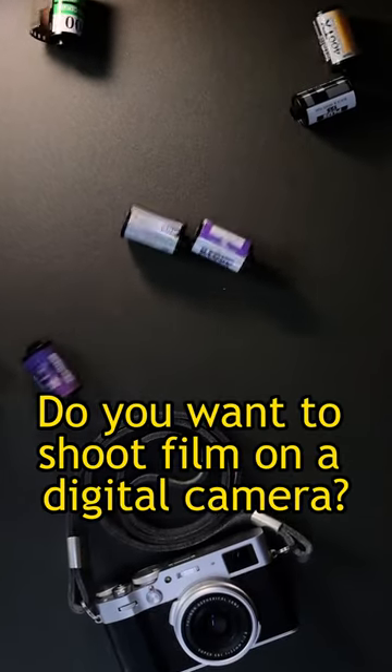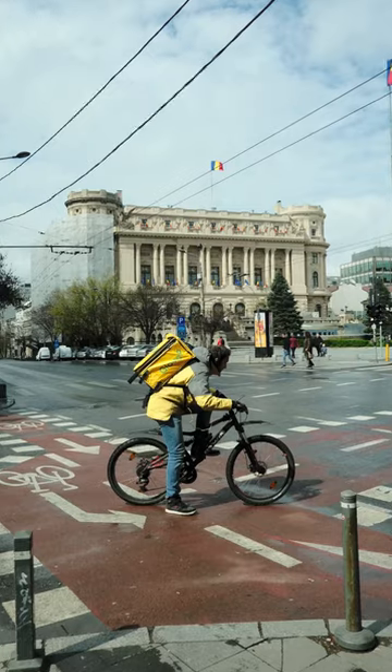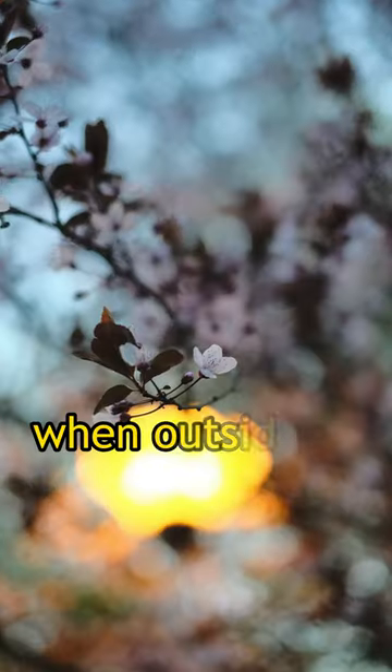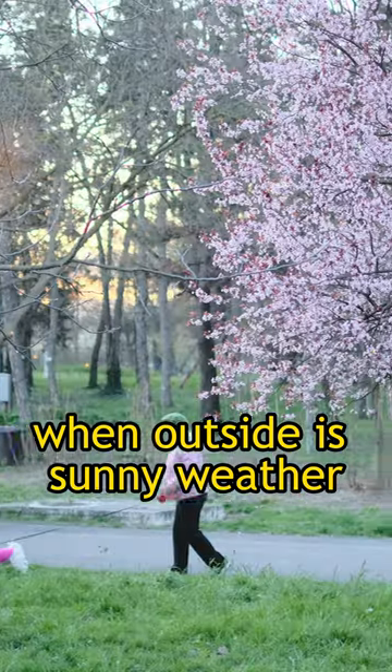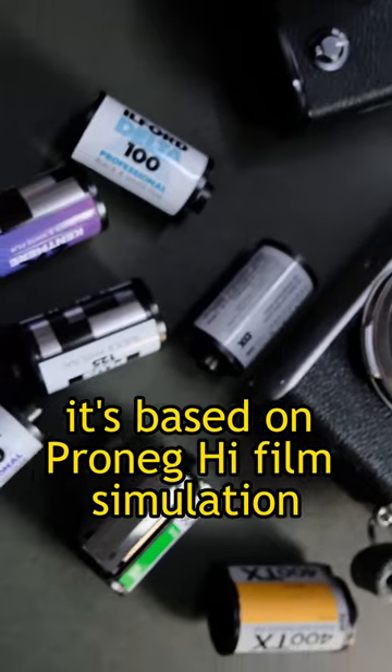Do you want to shoot film on a digital camera? Then shoot Fujifilm. Here is a recipe great for springtime and summertime when outside is sunny weather. I've called this film recipe Primavera NEG. It's based on Pro-NEG film simulation.